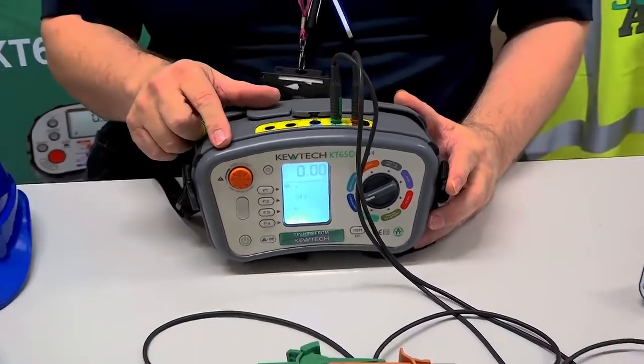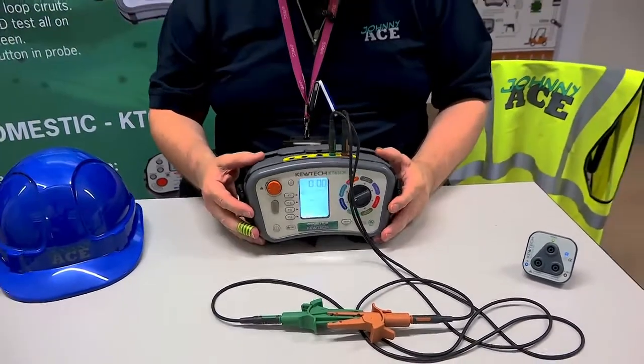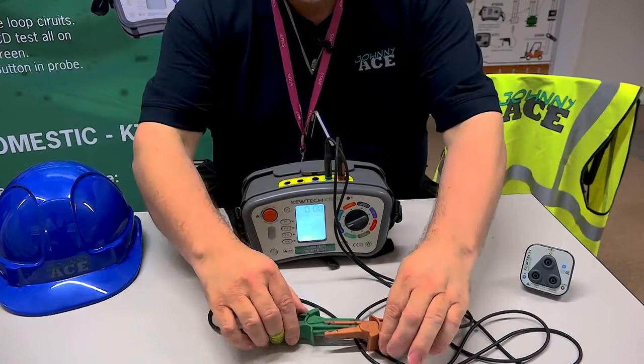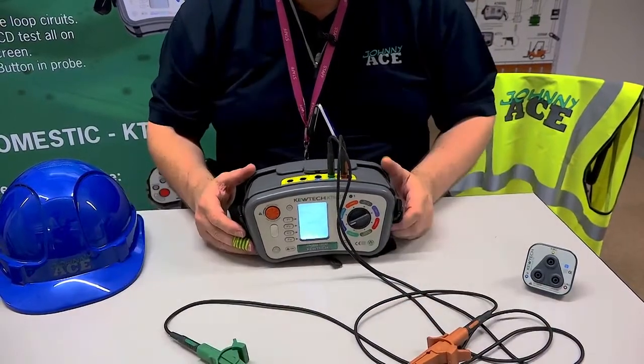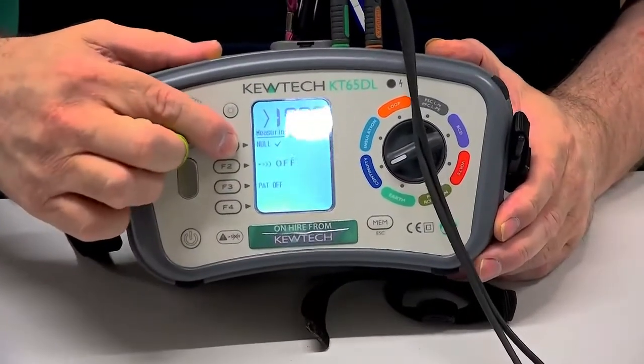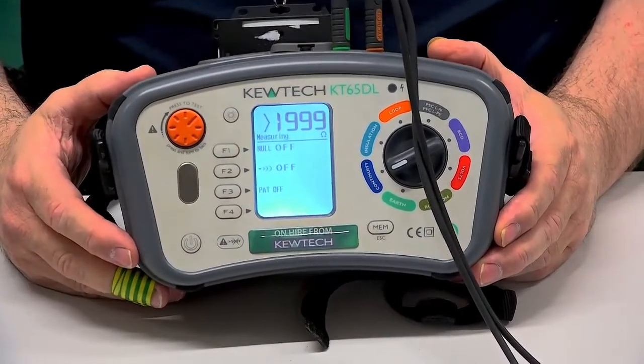And there you have it — cancelling the null. I'll just demonstrate again to cancel the null. So imagine if I want to cancel the null, I must have an open circuit — no circuit there at all. The test is measuring, and to take it away, I simply press the F1, and the null is off.